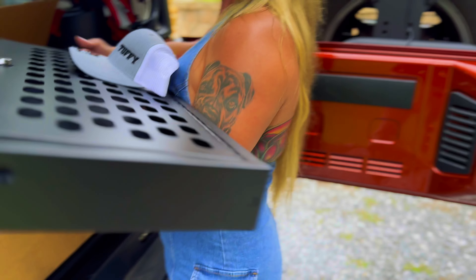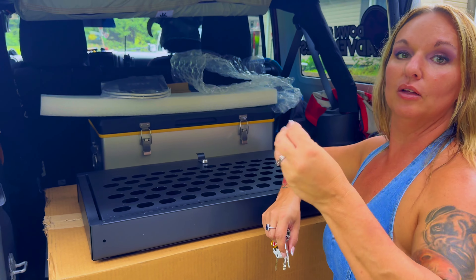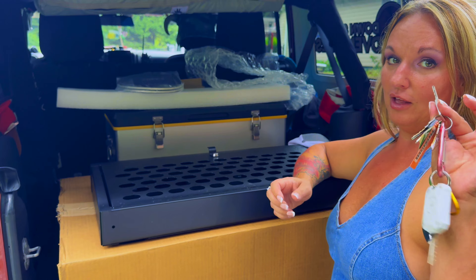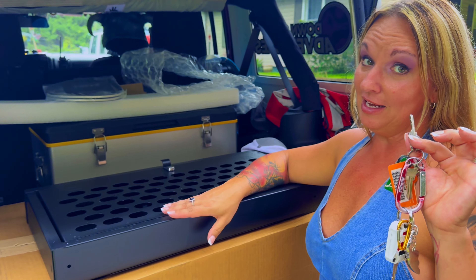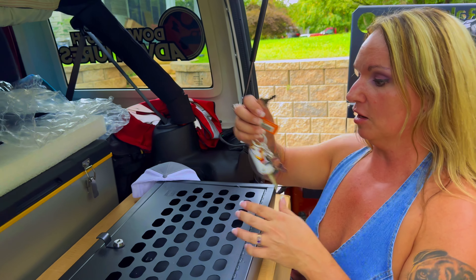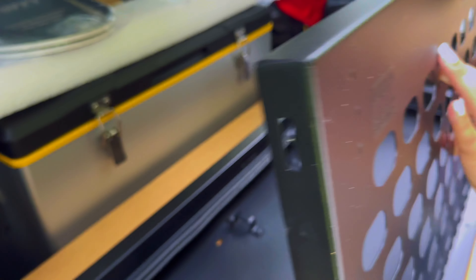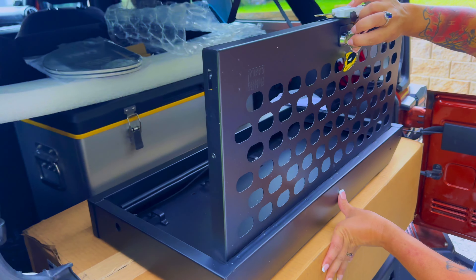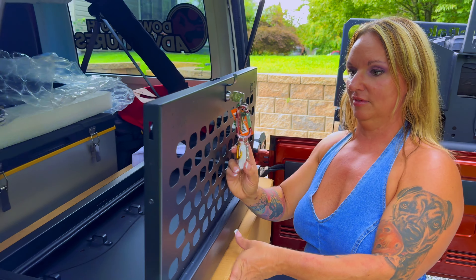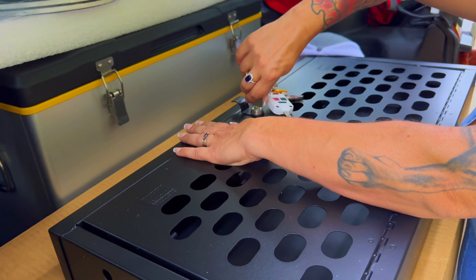The cool thing with Tuffy Products is you're supposed to be able to key all of your products under one key — you just call them and let them know you want them all keyed together. I'm going to try the key now. This is the key we use for my lockbox and the under-seat safe. Let's see if it works for this — and it does! Beautiful. Your key has a number, and when you order from Tuffy you give them that number and they key that lock.